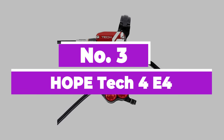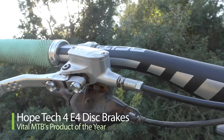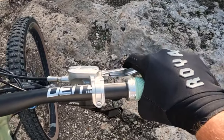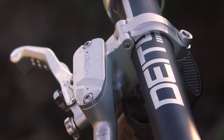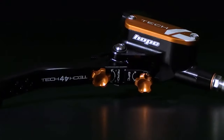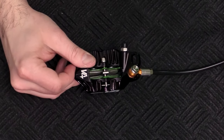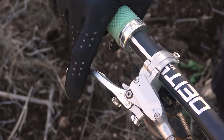Number 3: Hope Tech 4 E4. It's very rare that we give a full product 5 out of 5 stars, but Hope's latest enduro brake is fully deserving of such a score. The British manufacturer has been making brakes for almost as long as proper mountain bikes have been widely available, and this is their latest model — the best brake they've ever made. The Tech 4 E4s are superbly powerful, but also silky smooth and incredibly precise. Power fade over long hours is imperceptible, and they are as easy to set up and maintain as it gets. Like all Hope products, the Tech 4 brakes come in a range of anodized colors, are covered by Hope's renowned after-sales service, and even come with a spare set of pads.